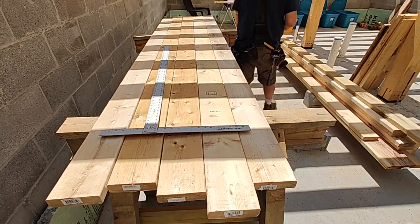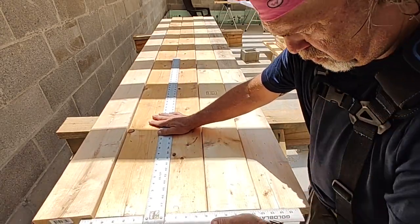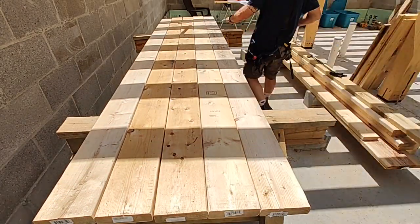Welcome back. Today we are going to build the support wall for the stairwell pocket, finish the carrying beam, and start raising the joists in the other section of the house.